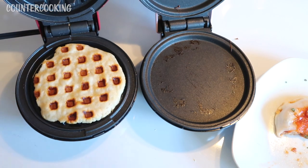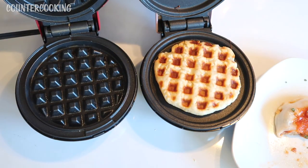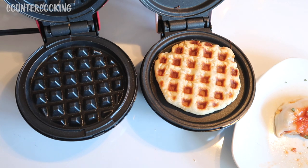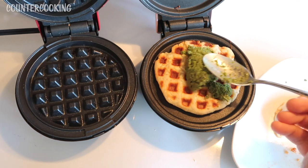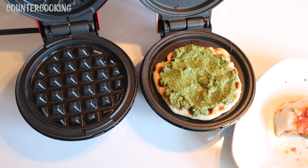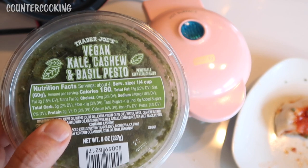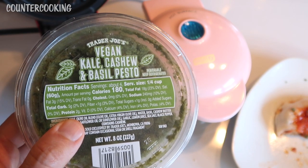Okay, let's look at our next crust — here's the pizza crust. Remember to unplug your Dash Minis when you're done using them. For the next pizza, I am going to use some pesto. Not everyone likes cheese pizza, so I have a vegan pesto — there's no cheese in this pesto at all. That looks really good. I'm going to shut this and let that cook for about a minute. This is the Trader Joe's vegan cashew and basil pesto.